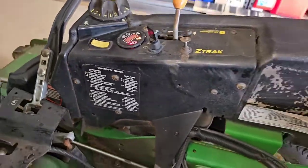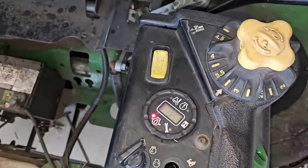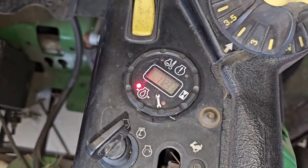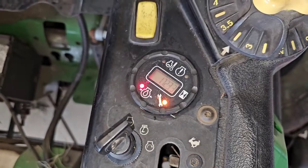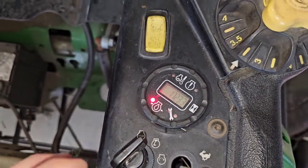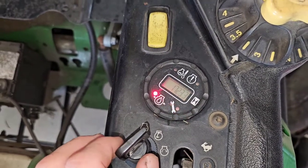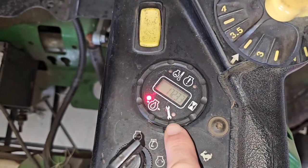If you ever have an issue with your mower, make note of how the lights are flashing. That way, whether you take it to a dealer, a mechanic, or try to repair it yourself, you'll know what's going on. If it dies while you're mowing, try not to cut the key off — look at how many times it's flashing.